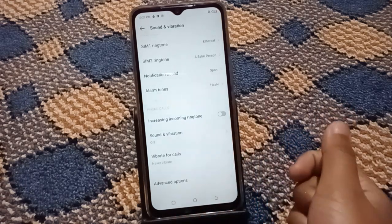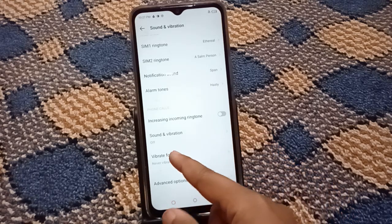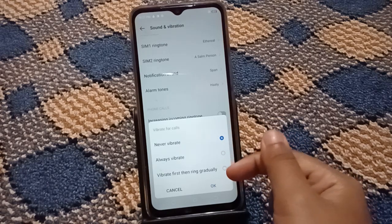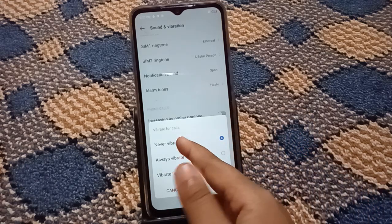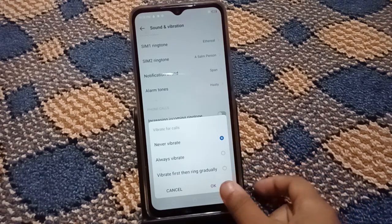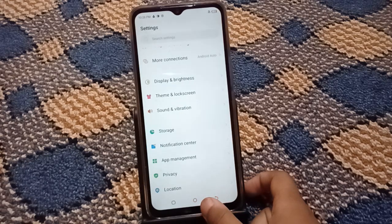To turn off vibration for calls, tap on Vibrate for Calls. You will see options: Never Vibrate, Always Vibrate, Vibrate First Then Ring Gradually. If you want to turn it off, select the first option — Never Vibrate — then tap OK. The vibrate for calls will now be off.